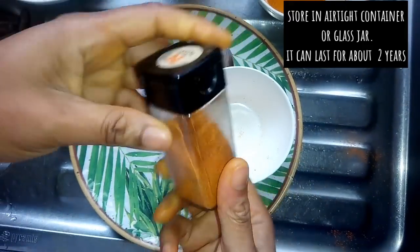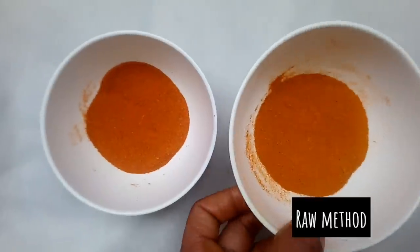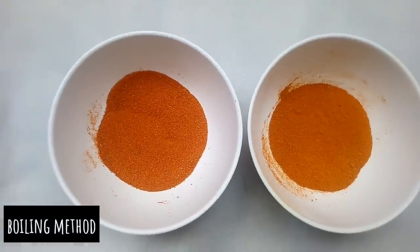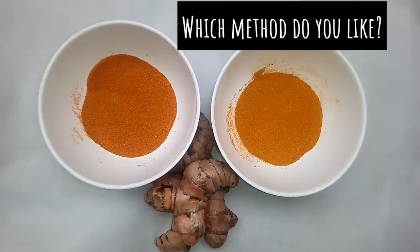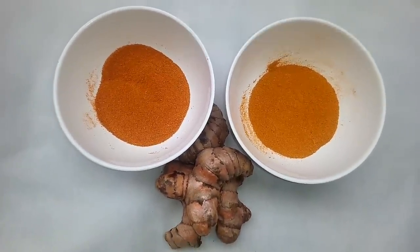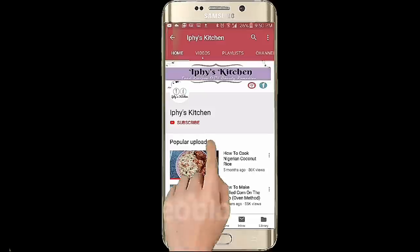You can store the turmeric in an airtight container and it will last for many years. This is the raw turmeric method and this is the boiling method. I would like to know which method you like best. Thank you all for watching and stay tuned for more interesting videos.